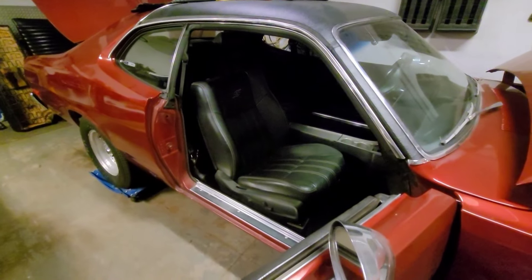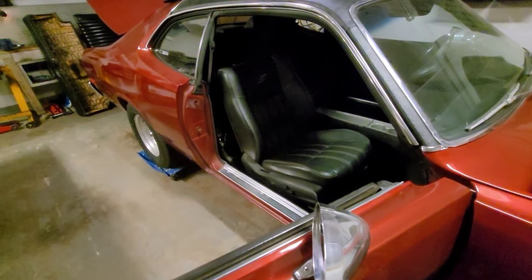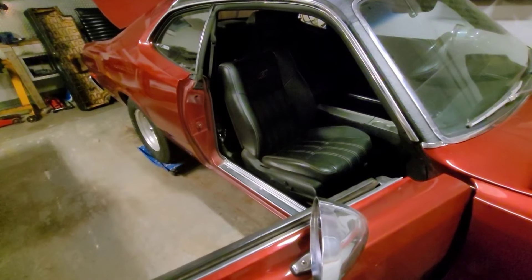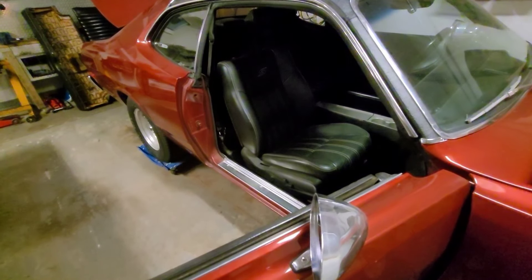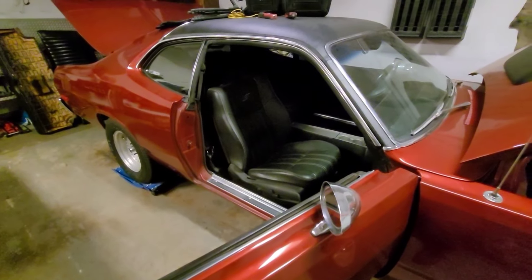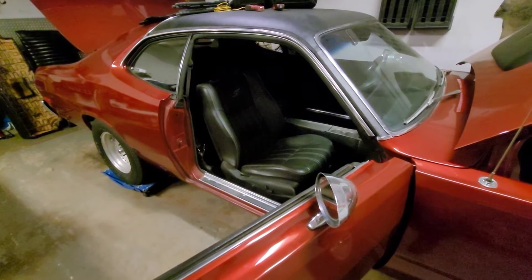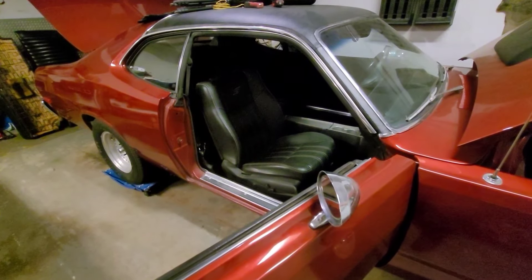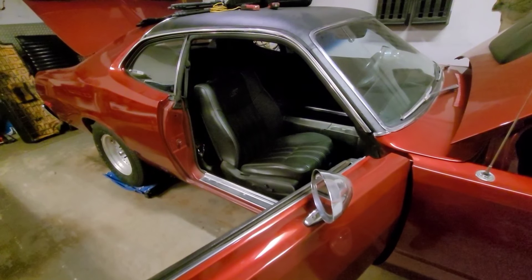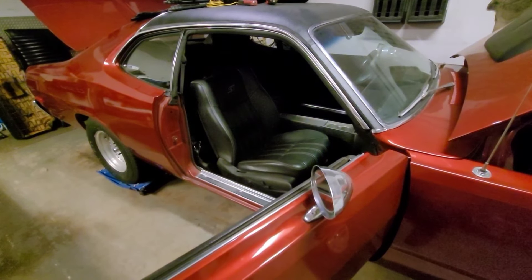Anybody familiar with these A-body Mopars knows there's a hump on either side of the floorboards towards the outside where the factory bench seat connected, and it's in the way of making full use of all the power seat movement in this seat. It's about the same situation as the old Dodge Avenger seats I had in here, except these might be just a hair higher. Either way, I know I could make it work, but since this is my forever car I'm going to make the floor modifications. It won't take long — just cut it out and weld in a patch. I do wish I would have thought of this before I put new carpets in, but it won't be a big deal — I'll just win the carpets back out of the way.